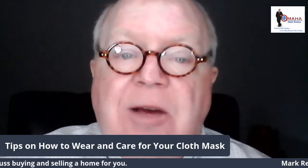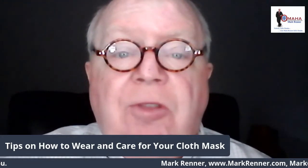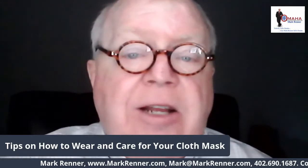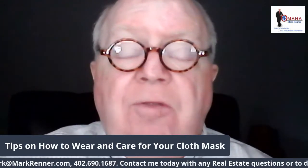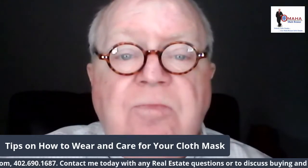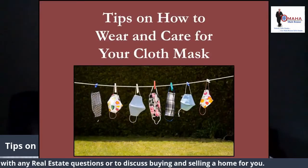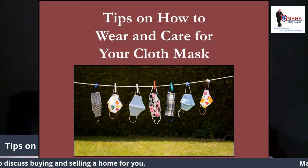This is an interesting topic in this period of uncertainty about COVID and whether masks work or don't work, lockdowns required by certain states, mandates which may or may not be legal. But if you do have a cloth mask and if you do wear it, today we're going to talk about tips on how to wear and care for your cloth mask.